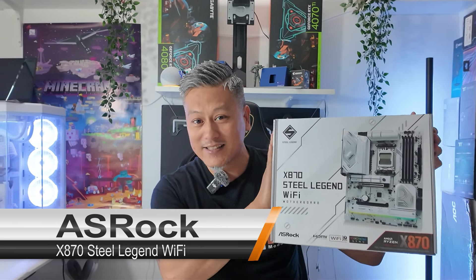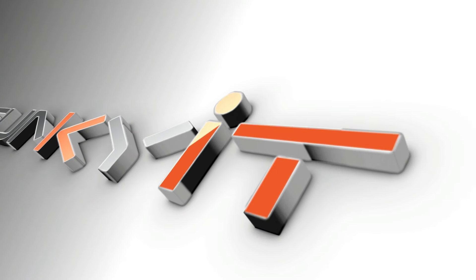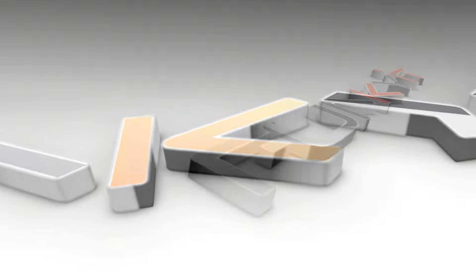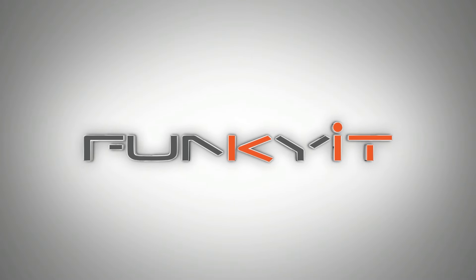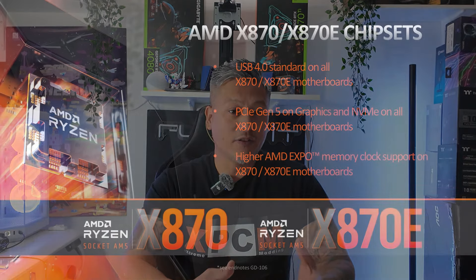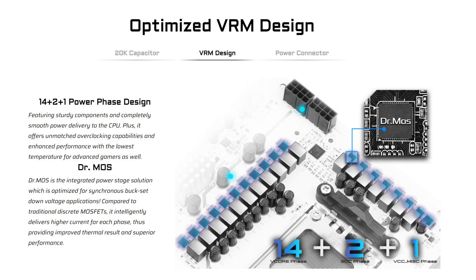Hey, what's up guys, Winston here. Let me introduce you to a new friend of ours — say hello to the ASRock X870 Steel Legend Wi-Fi motherboard. This is one of the first all-white motherboards on the market, featuring AMD's X870 chipset. It features a 14+2+1 power phase design and 80-amp Dr.MOS for VCore, for superb reliability and stability.